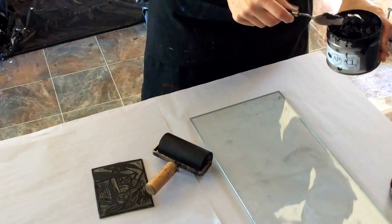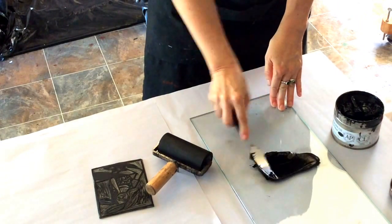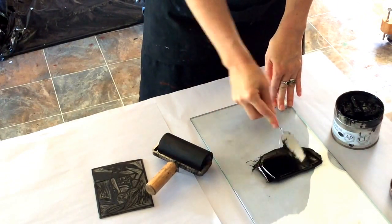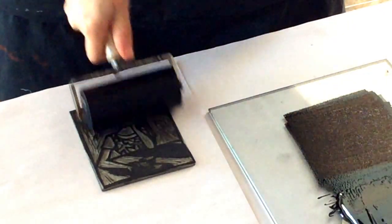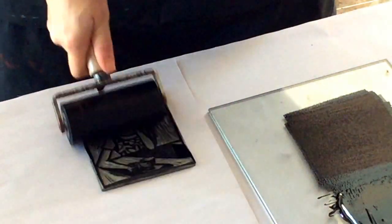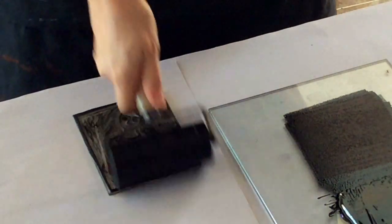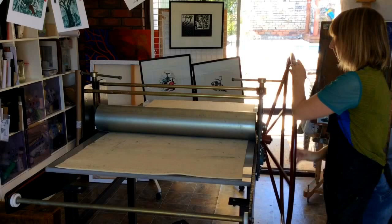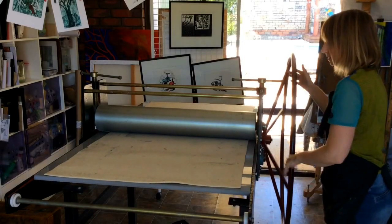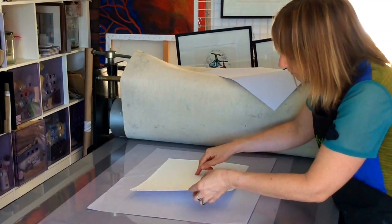So I'll get some ink out and spread it out on a piece of glass, and then I just roll it. It makes a great noise too! When the lino cut is covered in ink, it's placed on a sheet of paper and sent through the press. There's a little bit of embossing there — that's a good sign, that means the pressure's right. Just lift it up, and there we go.